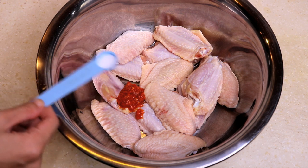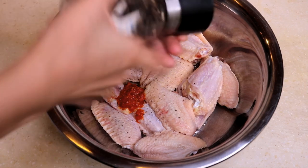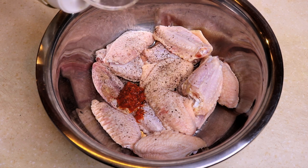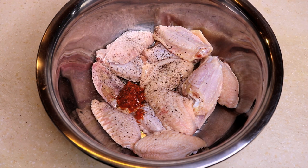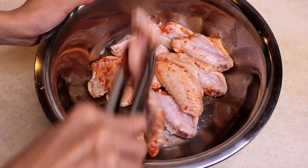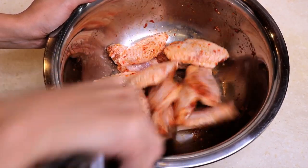Next, we're going to add a half teaspoon of salt and some freshly ground pepper. Last, we're going to add a little bit of vegetable oil just to lubricate it — also, a tiny amount of oil will make the skin even more crispy. Give that a toss, mix it evenly, and let it sit for at least one hour. You can do it overnight too — that would be even better.